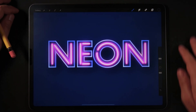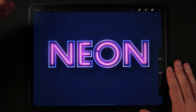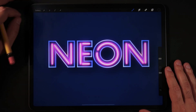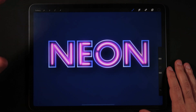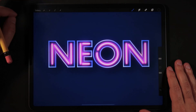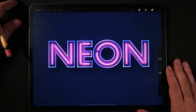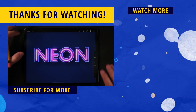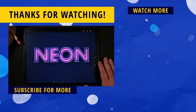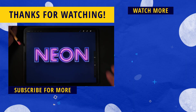I believe that does it for this effect. I hope it was as clear as possible to follow these steps to create a neon typography effect on Procreate 5. If this video was helpful, a like would be super appreciated, and make sure to hit the subscribe button and the bell notification icon so you don't miss any tips, tricks, tutorials, and speedpaint videos to help you become a better digital illustrator. If you're interested in learning more about cool typography in Procreate 5, make sure to watch the video on the right side of the screen. Thank you so much for watching — I'll see you on the next one. Ciao.